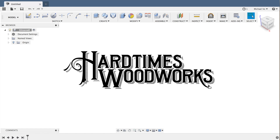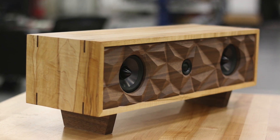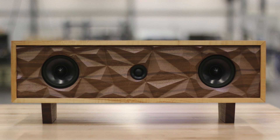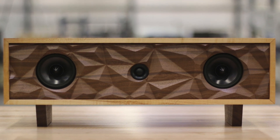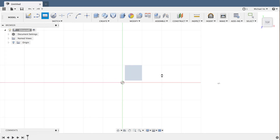What's up guys, Michael Vo here with a quick Fusion 360 tutorial. I made a Bluetooth speaker a while back and I had a lot of people ask about how I went about modeling and machining out the baffle for the front of it. So I'm just going to hop right into it.